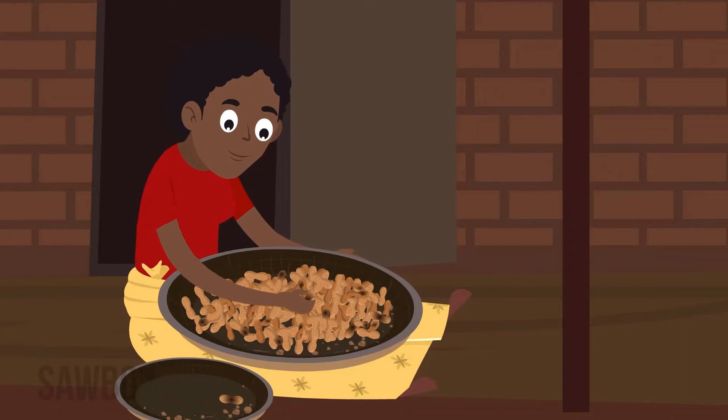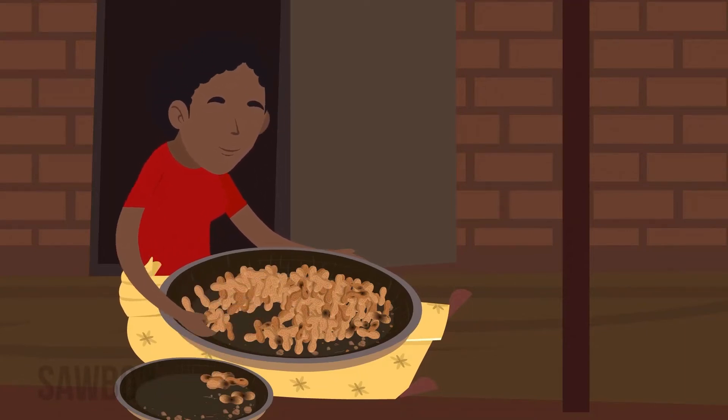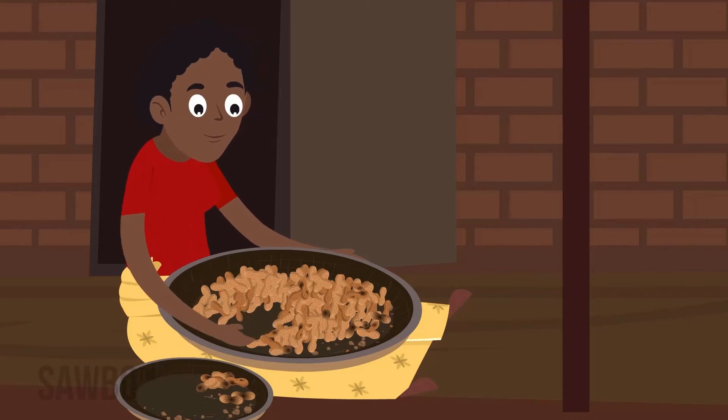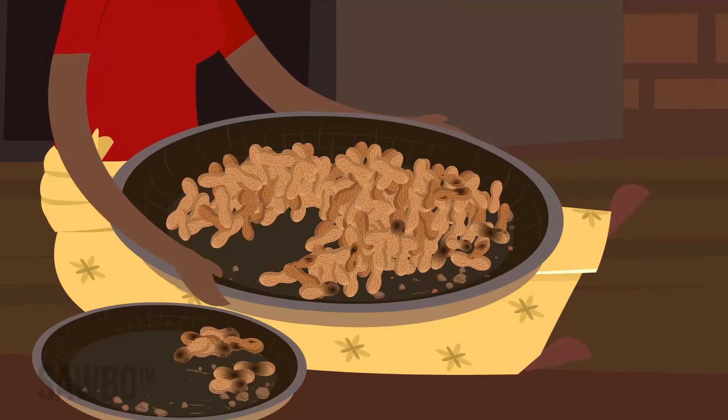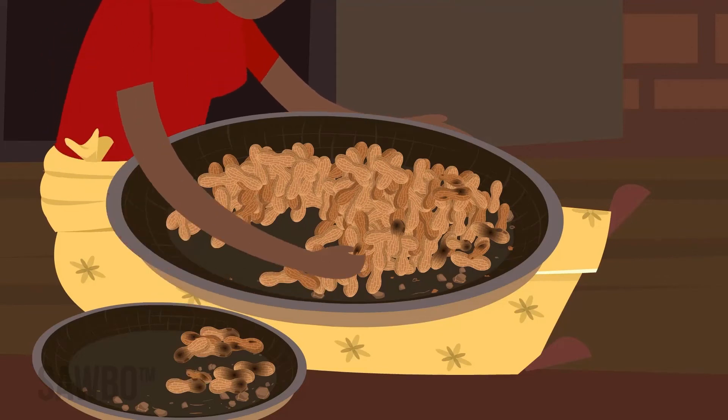Before storing the groundnuts, sort out all immature, soft, discolored or damaged pods and remove all trash — leaves, sticks, stones or dirt. These things can hold moisture and may cause the pods to spoil in storage.